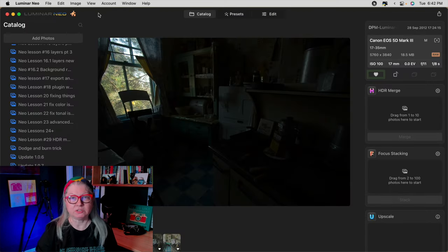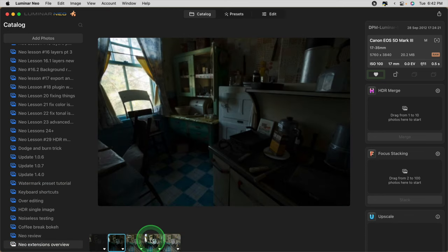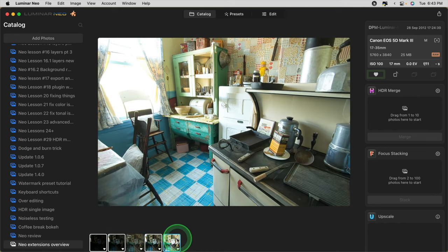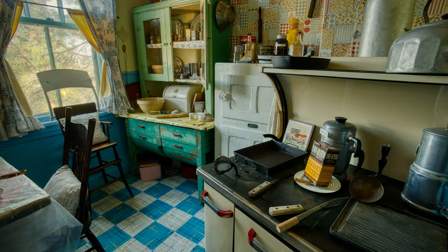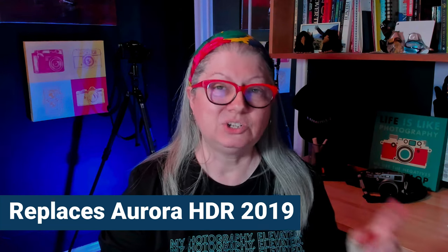The first one that was available is HDR Merge. This extension allows you to take bracketed images like this set here with a range of exposures. By simply selecting and dropping your bracketed images into the HDR Merge extension and running the Merge, you end up with a finished image that has a full range of tonal values and detail in the highlights and the shadows. I've also tested it on single high-contrast images and it works really well. In a way, this Luminar Neo HDR Merge extension is replacing Aurora HDR 2019. They've said they aren't supporting Aurora anymore, so moving forward, if you want all the new bells and whistles, you'll want this HDR extension.